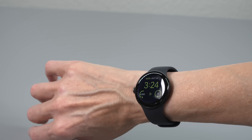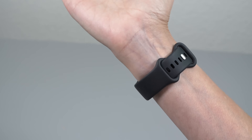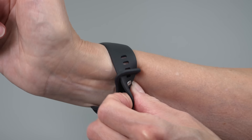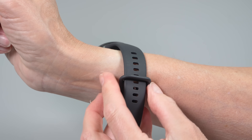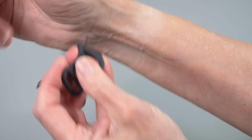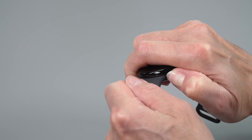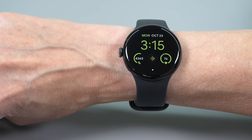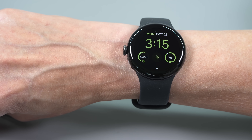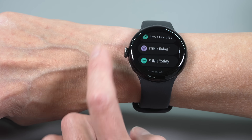What else has stayed the same? You have the same band interconnect system, which is nice — less fiddly than little pins on conventional watch bands, but still a little more fiddly than Apple Watch bands. Google's watch bands are about as pricey as Apple's, so you won't get away cheap if you want more bands. The watch is still IP68 and five atmospheres rated, so you can go swimming with it, and it has always-on display as an option and lift to wake.